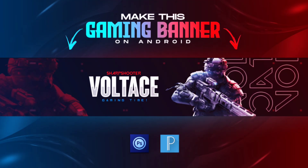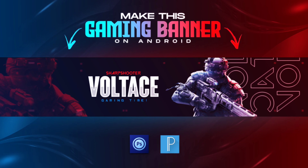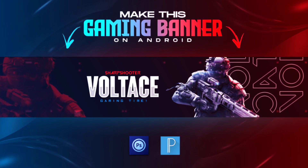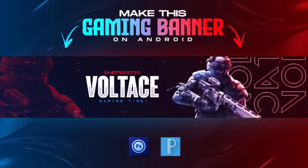Hey guys, it's Maxandro. I'm back with another brand new video, and in this video I'll show how to make this modern gaming banner for your YouTube channel using Android. So let's begin.